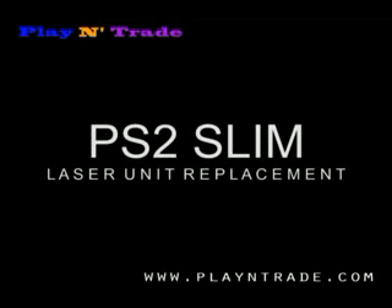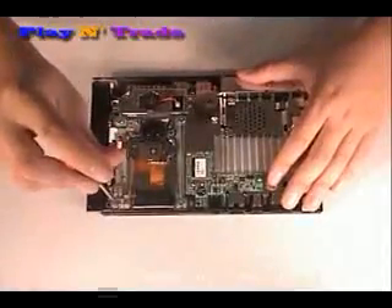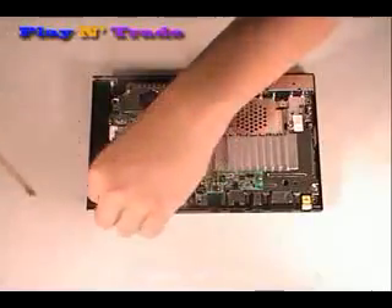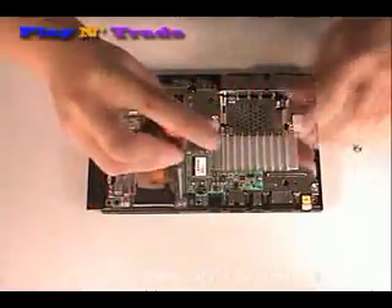PlayStation 2 Slim Laser Unit Replacement. To replace the entire laser and motor assembly, unscrew the flat looking screws on the four corners of the assembly.